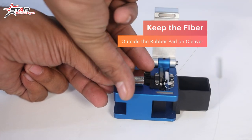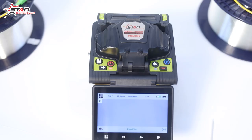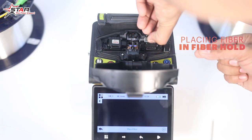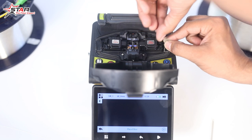The blade goes to the rubber pad to complete the cleave. After cleaning and cleaving the fiber, we will keep the fiber in the fiber holder on the machine. We have to keep the fiber positioned at the correct mark.